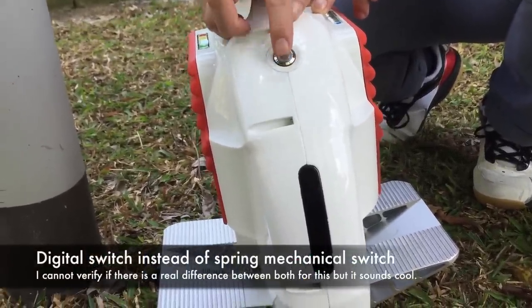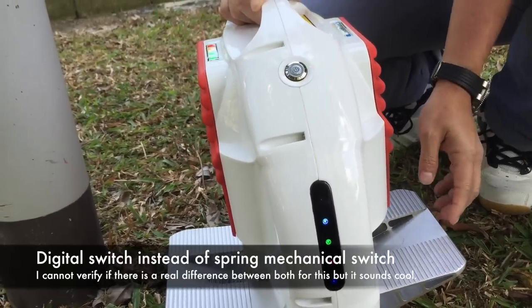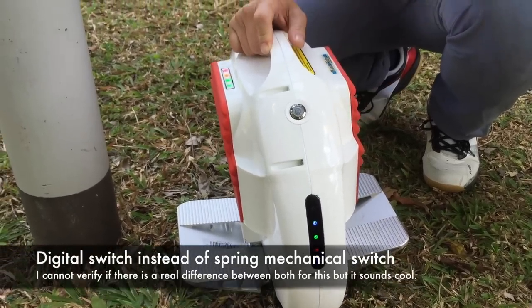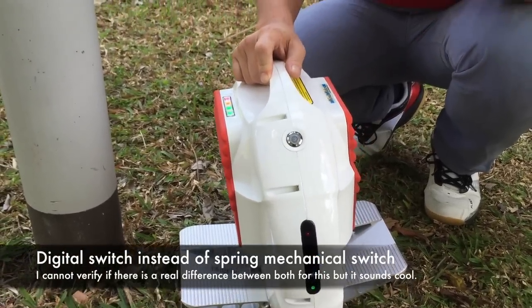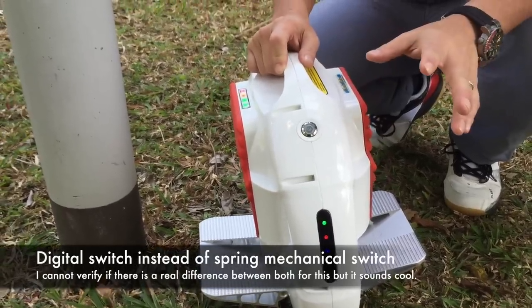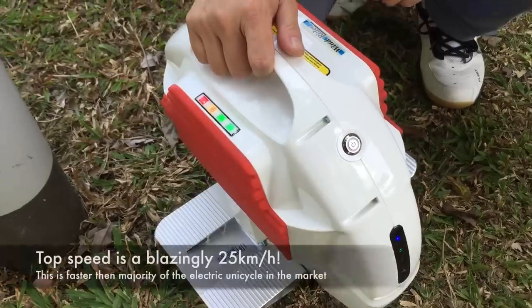It's not a spring type — it's a digital type. The advantage of this is, let's say you are jumping: with a spring type, it's not held down and can cut off. But this is controlled digitally, so they don't have that problem.